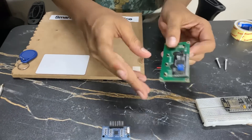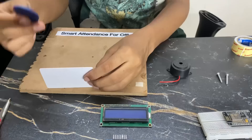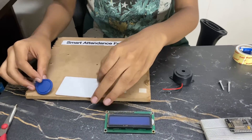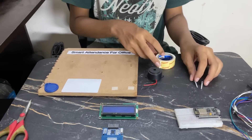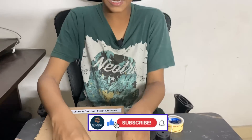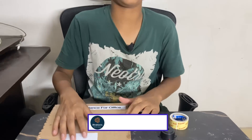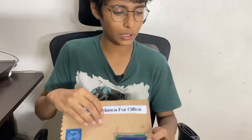LCD display with I2C module attached — this is the I2C module. Two cards and tags for scanning, a buzzer, a few jumper wires, double-sided tape, two screws, and a board to assemble all of this. Now let me assemble this and start the connections, and I'll finish the setup of this project on this board.